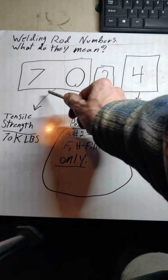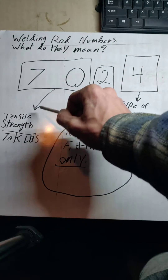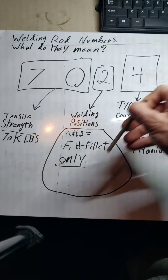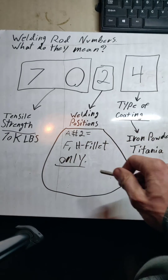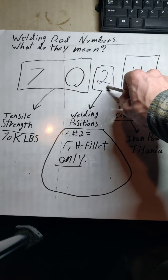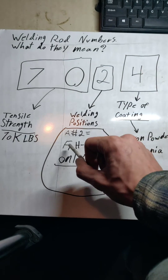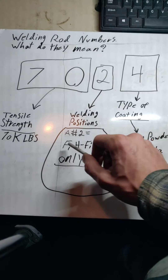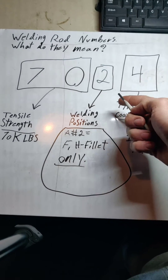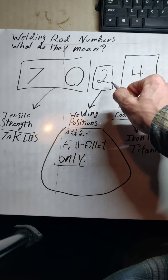Here's another example: this is going to be a 7024 rod. Obviously, our tensile strength is the same because it is a '70' — that indicates 70,000 pounds tensile strength. The number '2', your third number for welding positions, is only going to be good for a flat weld and a horizontal fillet weld. You're not going to be welding vertical, and you're not going to be welding overhead with a rod that has a '2' for the third number.